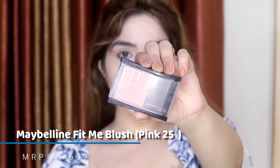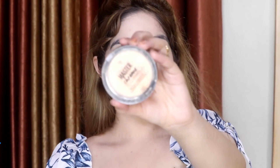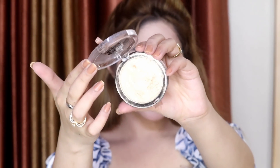This is the Maybelline Fit Me Blush and it is so beautiful — if they discontinue it I will feel a lot of pain. It has a shine that doesn't look chunky; it makes your face look very natural. For highlighter I'm going to use this Maybelline highlighter in the shade Molten Gold. It is a very intense, beaming highlighter and I love this one.